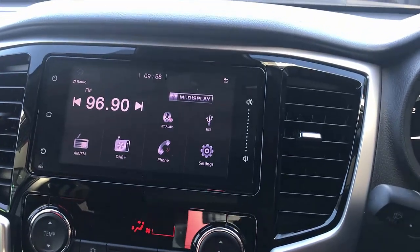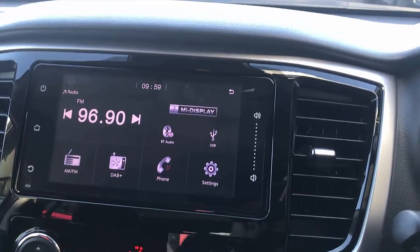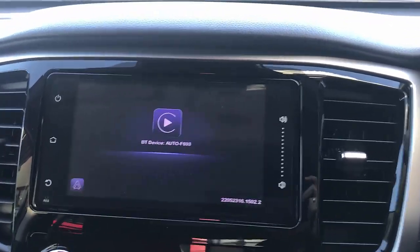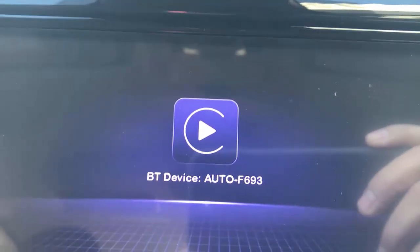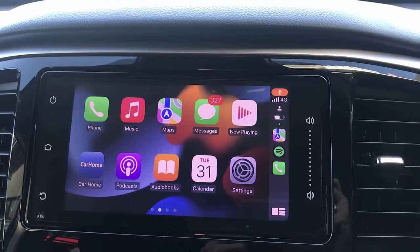Just plug in and wait for the device to be recognized by the car radio. Once recognized, we're going to see a screen where you simply get your phone and connect to this Bluetooth device. Once connected to this Bluetooth device — voila!